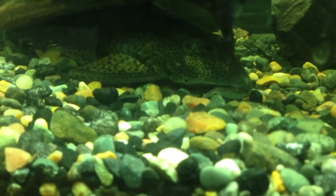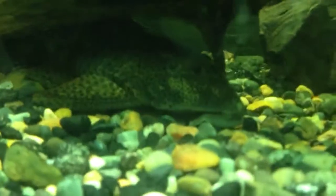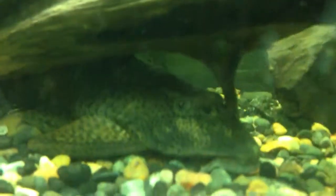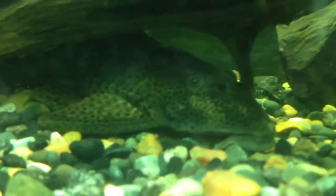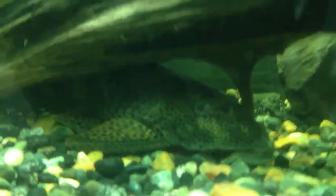Another thing about the Placostomus is they have an impressive set of armor. It's not actually scales — their armor is a dermal bone that grows right out onto the skin. This armor, along with their dorsal and pectoral spines, means they can get really badly tangled up in nets. What I do when I catch Plecos is catch them by hand. You've got to be a bit careful not to get pricked. Basically, you want to take your fingers and pinch them around the abdomen region — that's how I catch them.